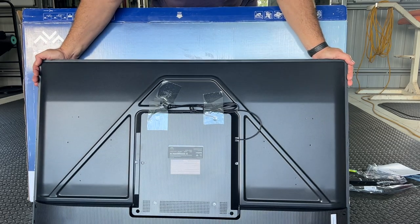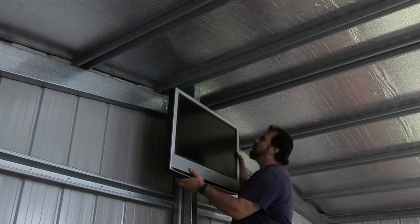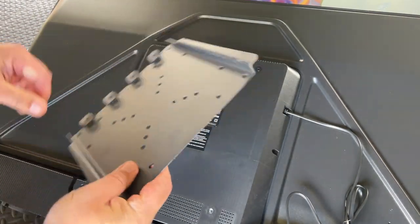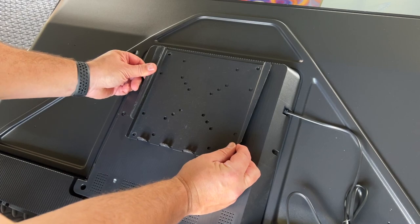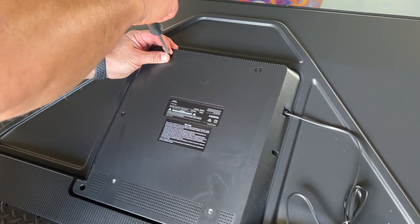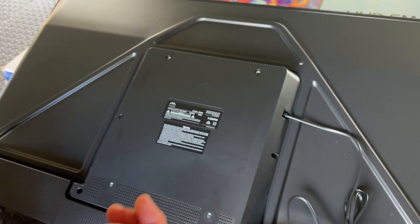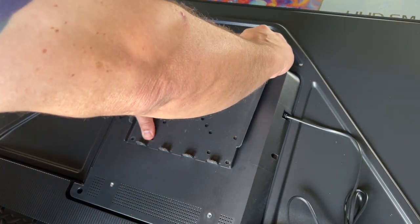Hopefully our TV bracket that we've already got will fit on the back here somewhere. Here's our mounting bracket that I've taken off the other TV, and it does seem to line up just here, which would be absolutely perfect, so let's try that. These are the mounting bolts that did come with this bracket, so I'm going to use them since they just happen to fit — it's almost like these brackets were made to mount on the back of TVs.